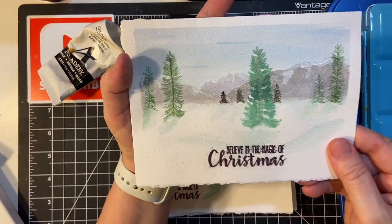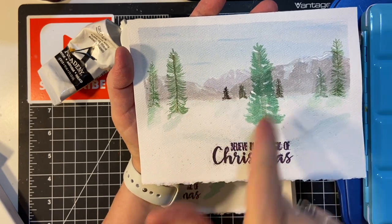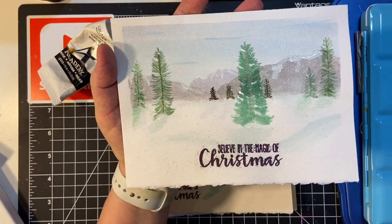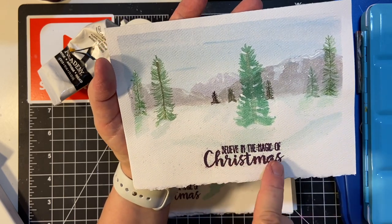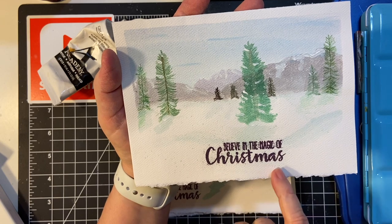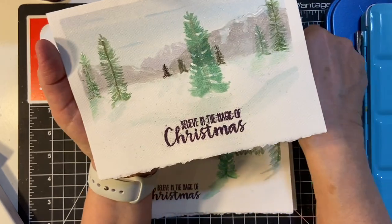And then this one — I used a smaller brush here. Mountains, trees, and the snow, and some shading. This didn't come out as good as I wanted. I didn't use my embossing buddy beforehand.